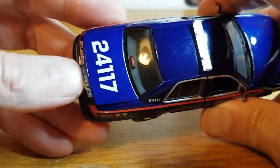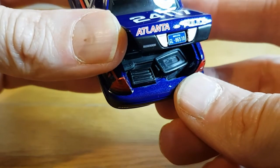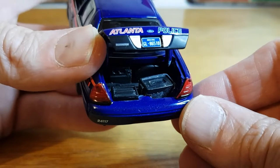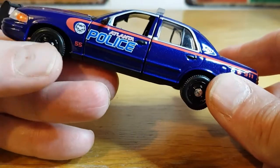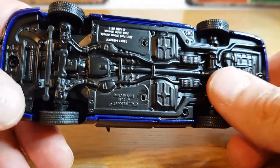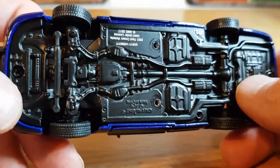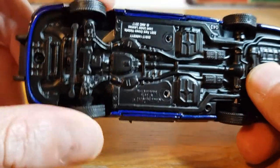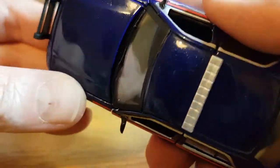This does have an opening boot — if I can get it to stay open. So you've got an opening boot, which is pretty cool. There's a bit of glue residue there but it wipes off. And it has steerable wheels, which is a cool feature I didn't know it had. The underneath is quite nicely detailed as well — that is a metal base, which is why it's so heavy. You've got a nice metal base and obviously rubberized tyres.